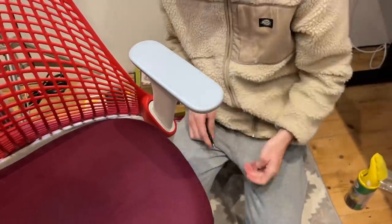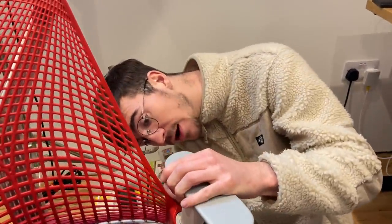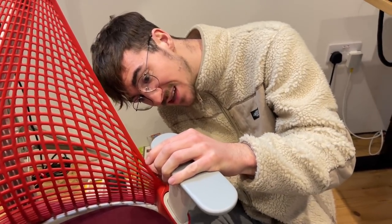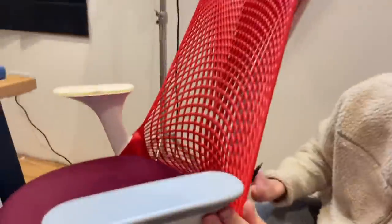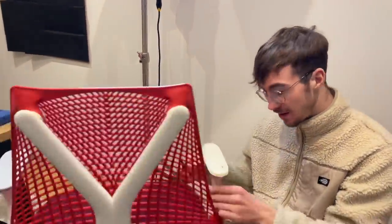There we go. I did actually get a quote from Herman Miller to replace the arm pads and it was about 60 pounds - I was just like, yeah, no, not going to do that, that's absolutely insane. That is absolutely perfect - seamless as well. Can you see down there on that edge? Absolutely seamless, the perfect fit. Look at that, that just finishes it off. What do you think, Freya? Yeah, it looks great. Right, let me do the other one.